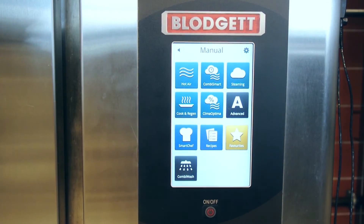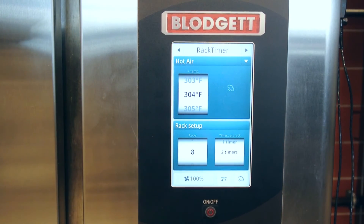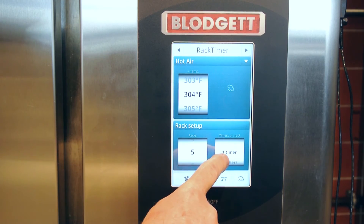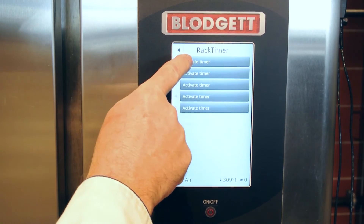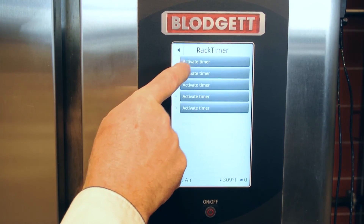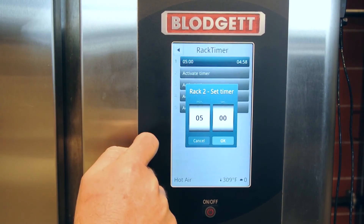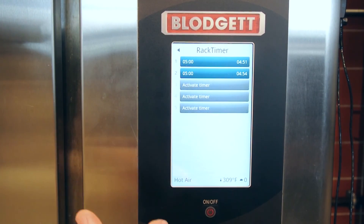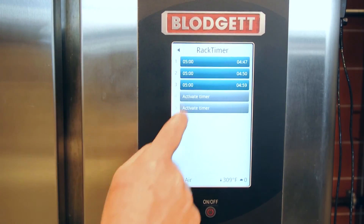Coming back to hot air mode — we set the temperature, we set the time, and now we also have a rack timer. In this case, I want to set it for 5 racks and 1 timer for each shelf. I hit the arrow icon up here and I can activate those shelf timers. I'll set it for 5 minutes. It starts counting down immediately, so I can load two shelves and get that going. If you have other items — even different items that all cook at the same temperature — we can load them and keep track of all 5 menu items.